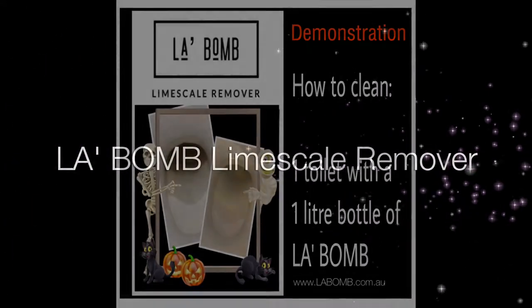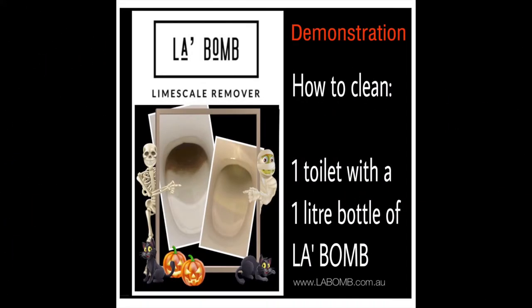Hi everyone, welcome to Le Bomb. I am going to show you a demo on how to clean one toilet with one litre of Le Bomb.